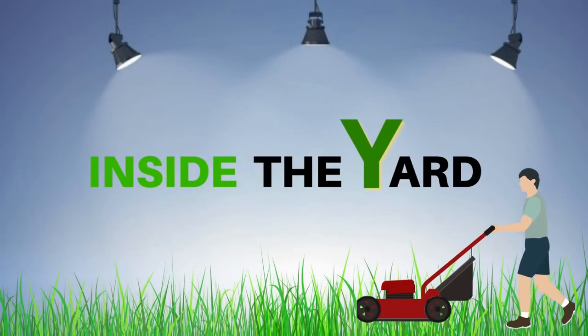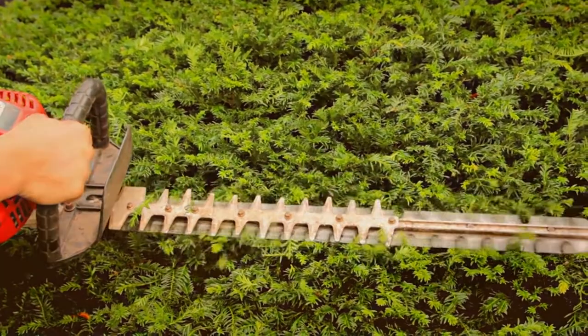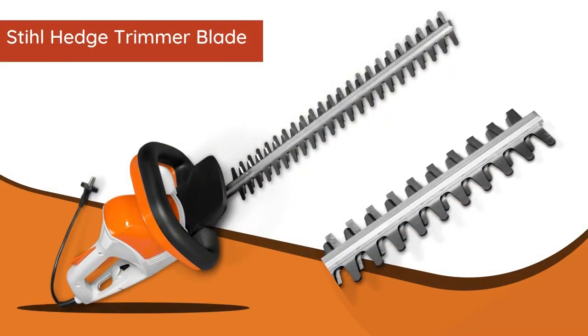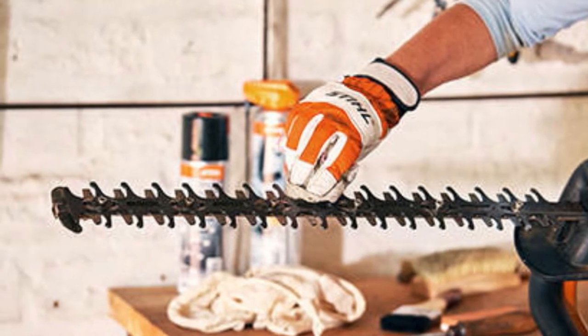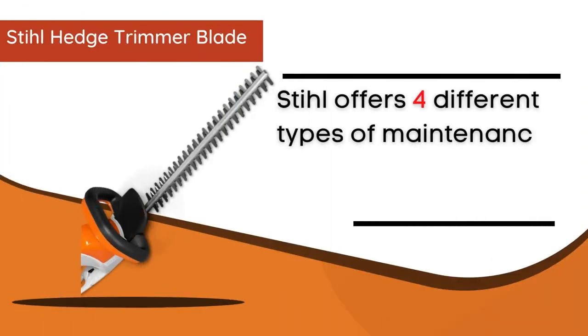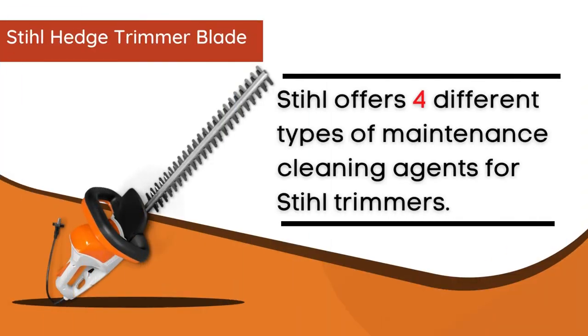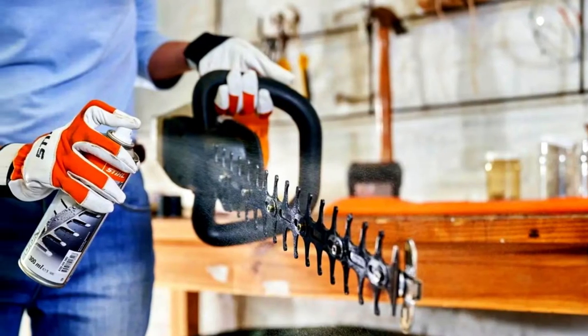Welcome to Inside the Yard. Today in this video we will help you clean your hedge trimmer blade and some other cleaners that can be used as steel blade cleaner alternatives. STIHL offers four different types of maintenance cleaning agents for STIHL trimmers, and the STIHL hedge trimmer blade cleaner or resin solver is one of them.